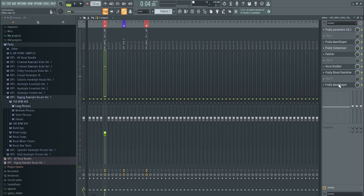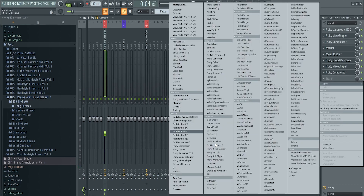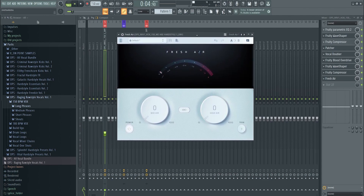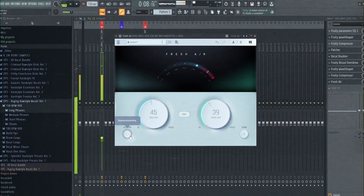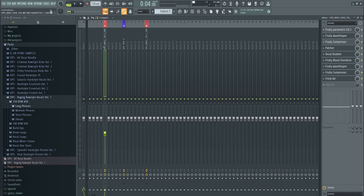Add one more compressor to bring the levels down to normal. Then add Fresh Air — it's a really cool free plugin from Slate Digital. Fresh Air immediately makes the vocal really crisp by boosting the high end. Listen to the difference: before, 'this is what we love, the bass beats the buzz, the rush, the feeling, the sound is one, we work all week now to relieve the stress' — and after — that's a huge difference.